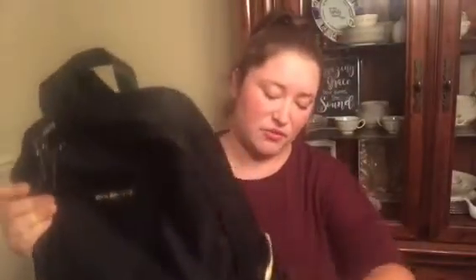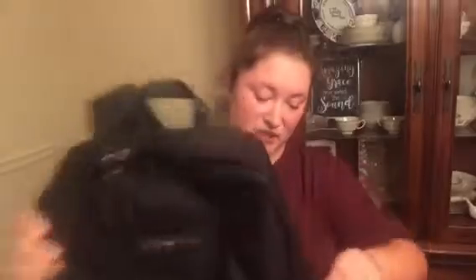Then it has these side pockets which I think can hold maybe one of the smaller water bottles — it has one on each side. They are insulated as well. Well, this one is — this one is not, sorry. The little owl-waste one.